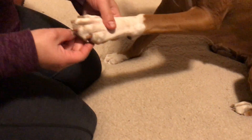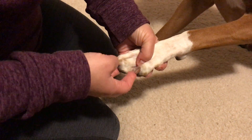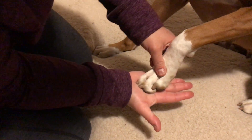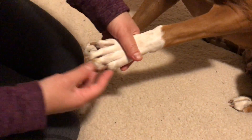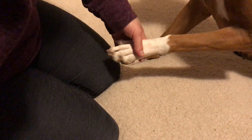Her nails I keep actually very short. She is a competitive agility dog, and while grip is good, you don't want her foot to be offset by any of her nails so that she can hit appropriately. There does not seem to be any uneven wear of her nails.